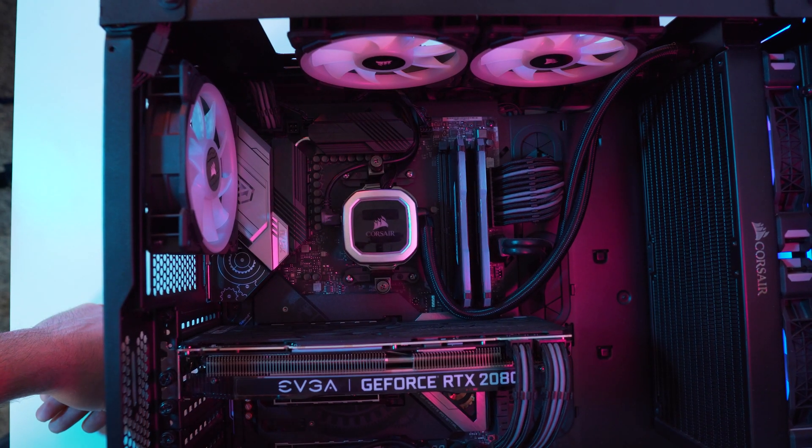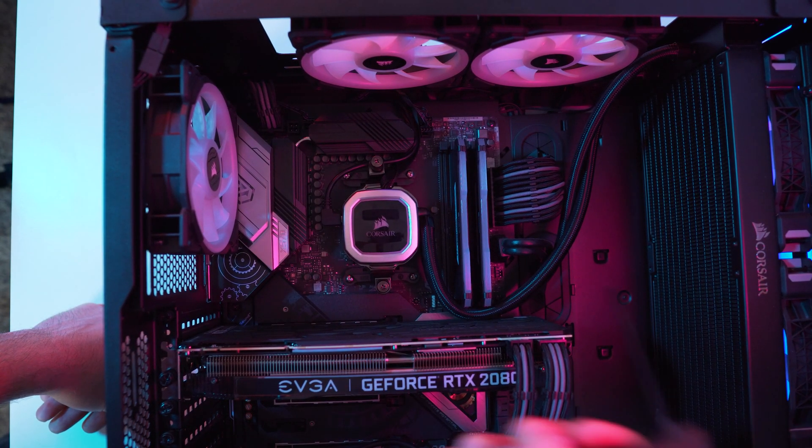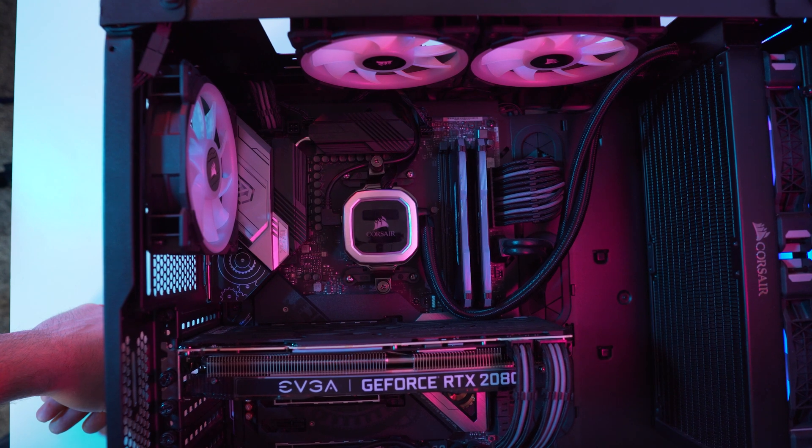Keep in mind you can also apply new thermal paste to your graphics card — you can take that apart too. But because I just got a new GPU from EVGA, I didn't feel the need to do that. Just know you guys can also clean out your graphics card as well. I simply took my can of compressed air and cleaned out the fans, making sure those GPU fans were nice and clean.